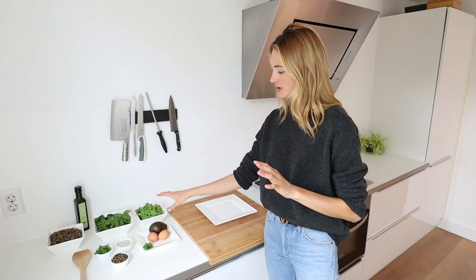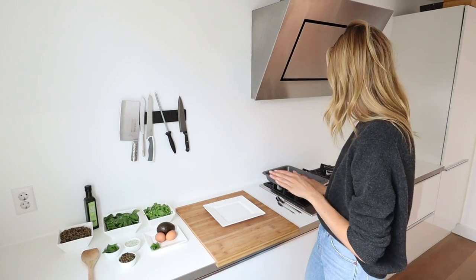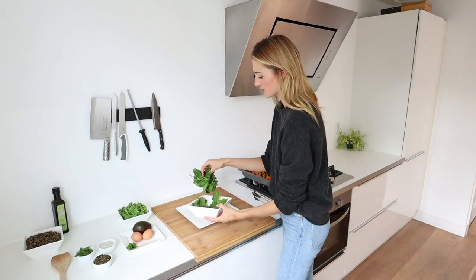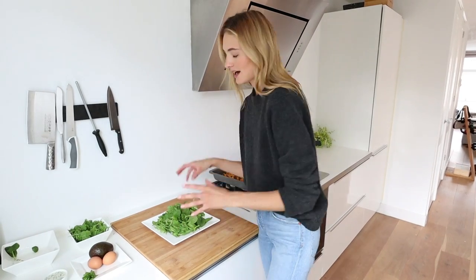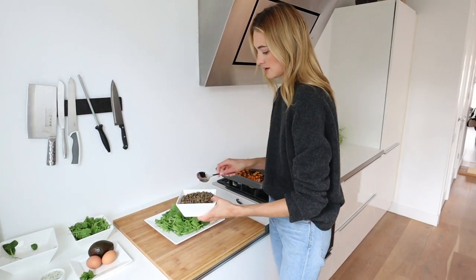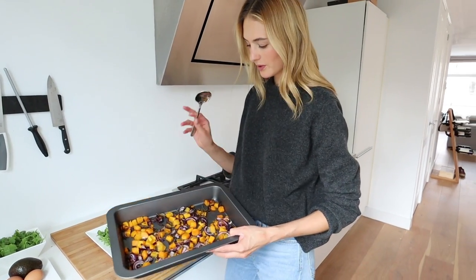I've prepped all my ingredients: fresh arugula, spinach, the lentils which have cooled down, and fresh roasted pumpkin — my favorite. I'm going to do a mix of spinach and arugula as the base. I like to have a lot of greens because it keeps me full longer and has a lot of fiber. Then I'm grabbing the lentils and adding the pumpkin.